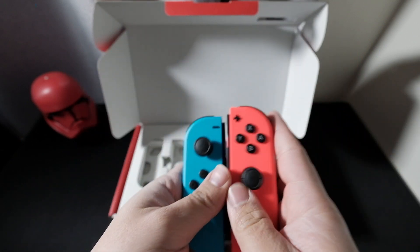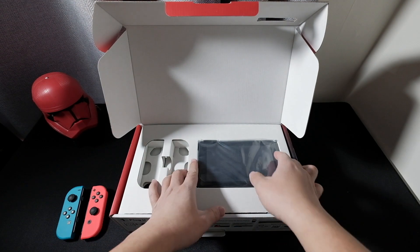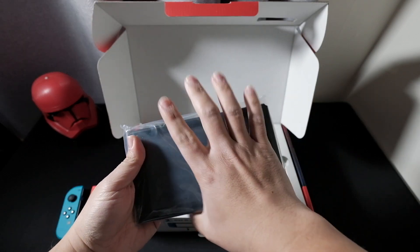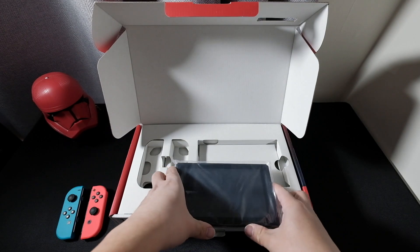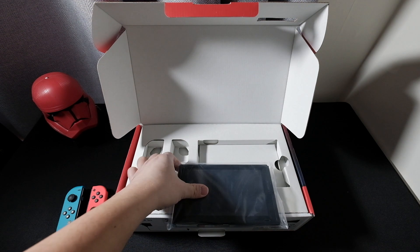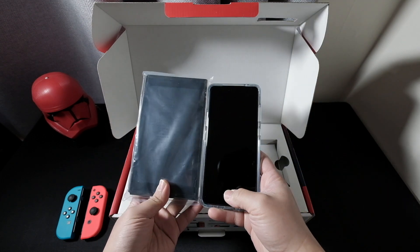All right, we'll put it aside. So this one — I think it's the Switch itself — it's like a tablet. We'll compare the size of this one to my cell phone, the Samsung Galaxy S20 Ultra. This one has a 6.9-inch screen.